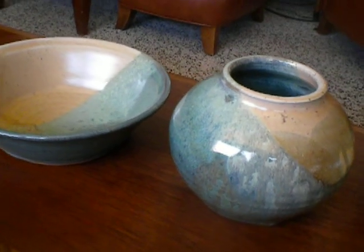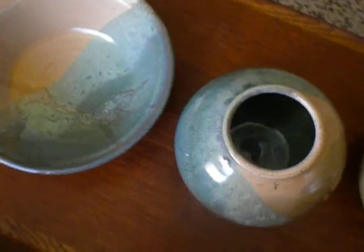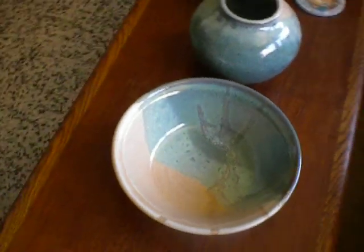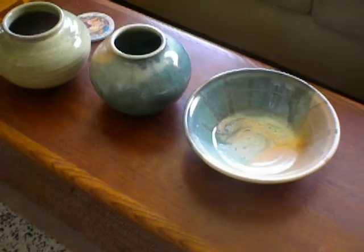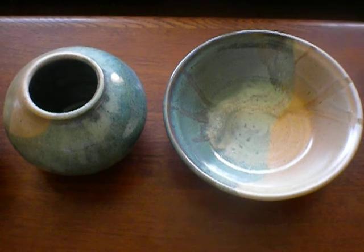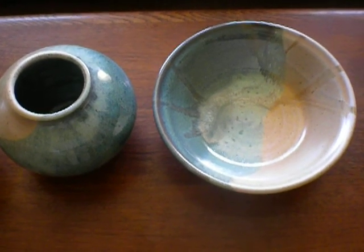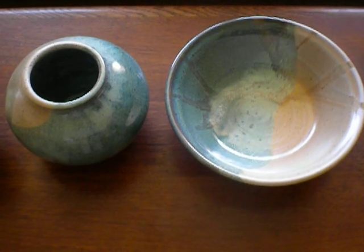Those are the two pieces I'm putting in the show. Hopefully I won't get juried out, right? Okay, thanks for watching.